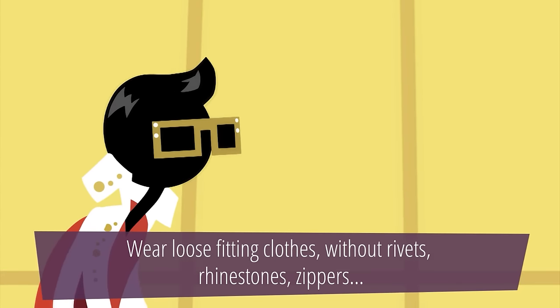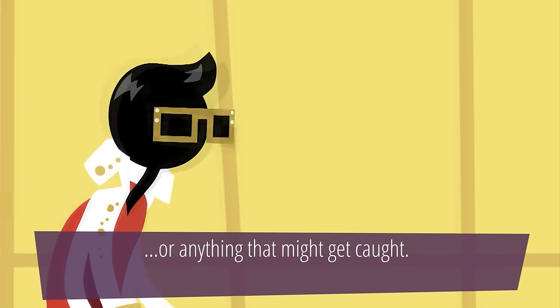Wear loose-fitting clothes without rivets, rhinestones, zippers or anything that might get caught.